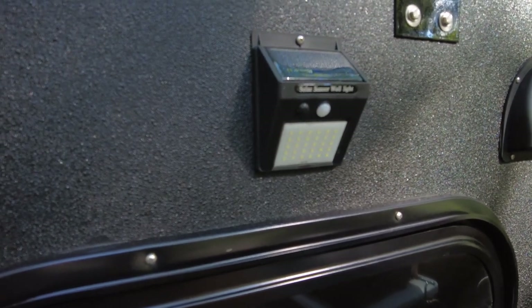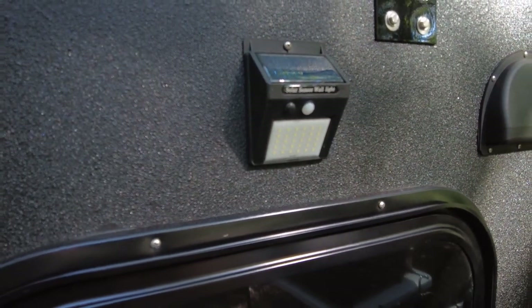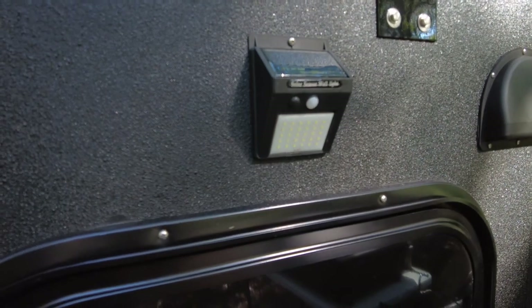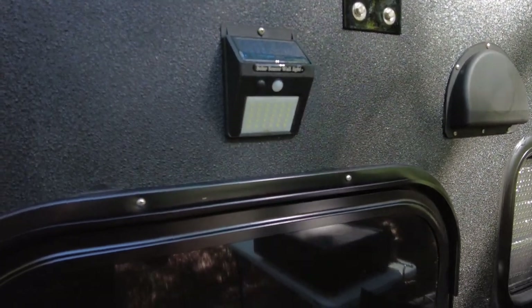Included in the camper are solar power lights. You can set them to motion activation or have them turned on. They charge during the day and at night provide enough light to get out of the camper if nature calls.